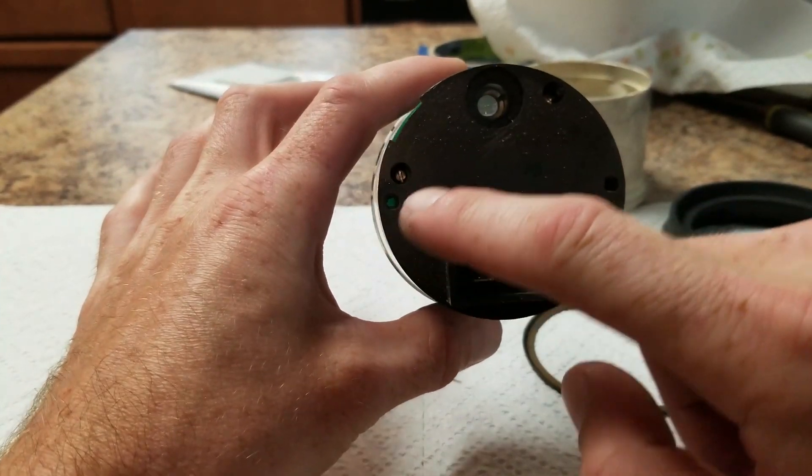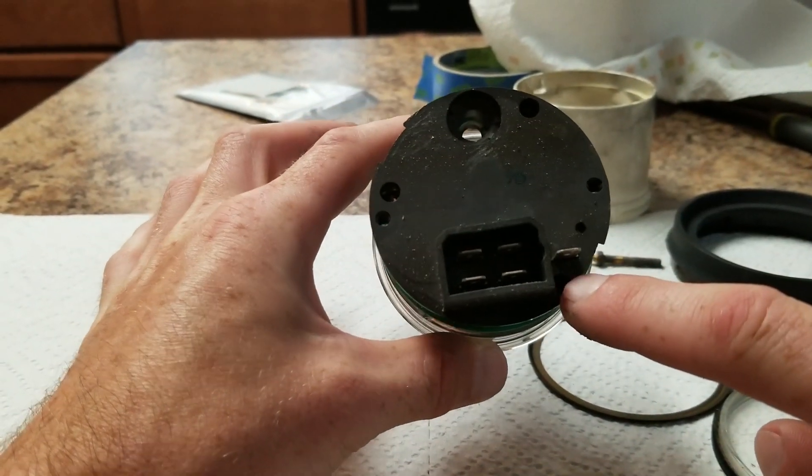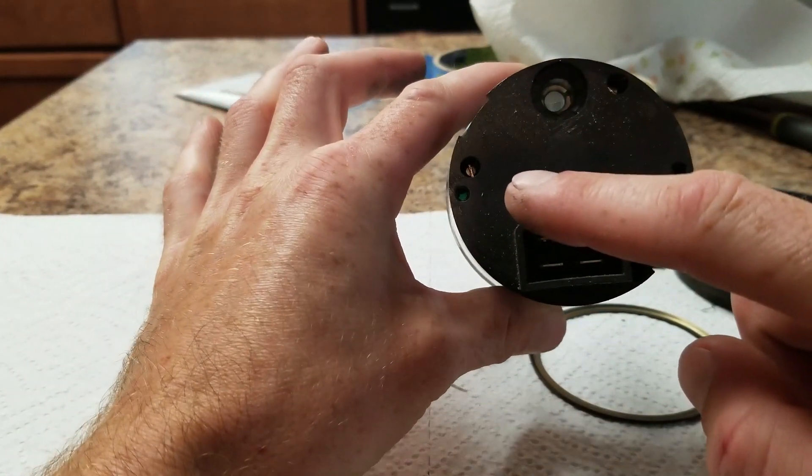Next, inside each of these holes here — one, two, and three, there's a third hole there — there's a small flathead screw that we need to remove.